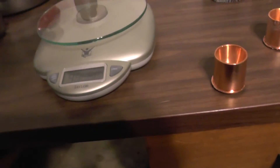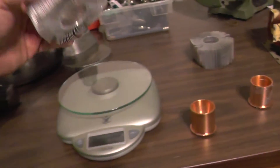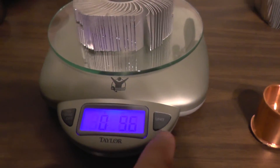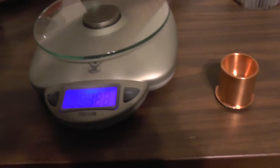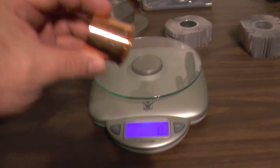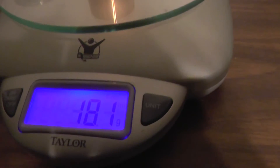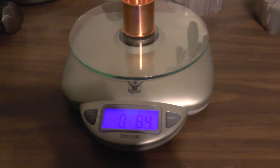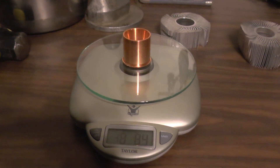I just want to show you how much this copper weighs out of this heat sink. The aluminum part is 5.6 ounces or 160 grams. The copper part that we just took out is 181 grams or 6.4 ounces — that's actually a pretty good chunk of copper out of one of those.